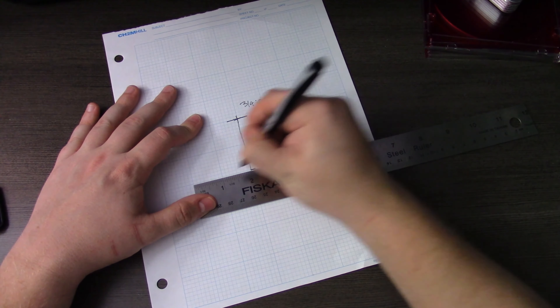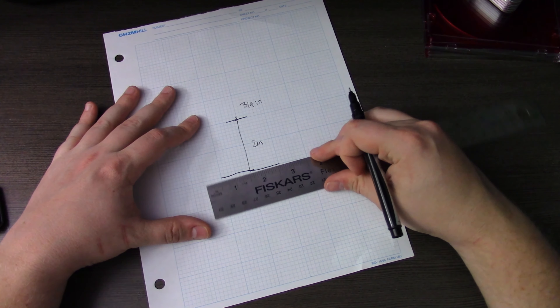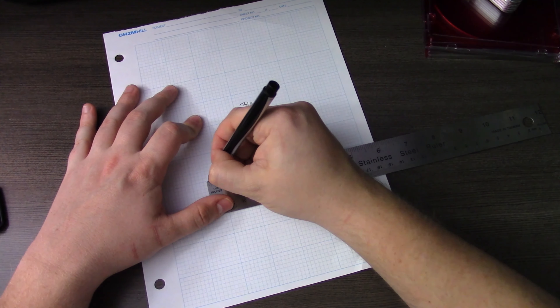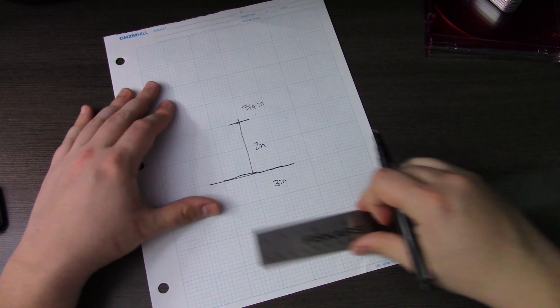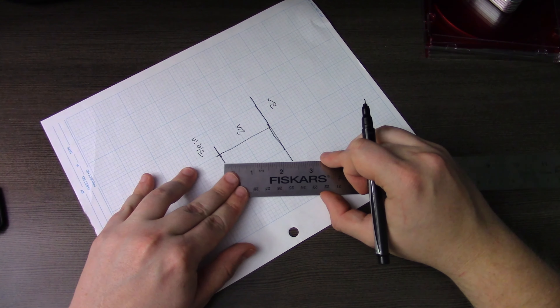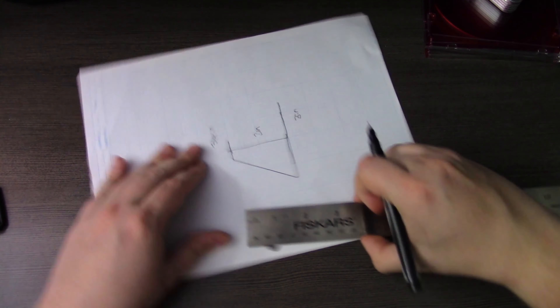What you're going to need for this particular project is a pen, some paper — I prefer graph paper because we're going to be drawing some basic geometric shapes — a ruler, about four to six old CD cases, some tape or glue, whichever you prefer when sticking together some plastic, and a Sharpie to draw on the surface of the CD case lids.